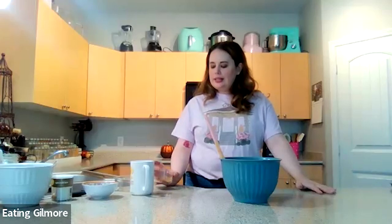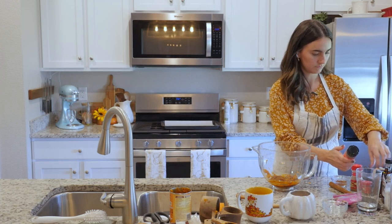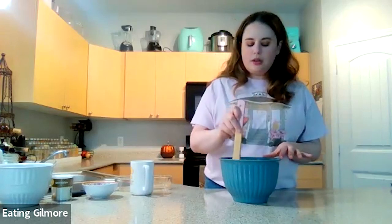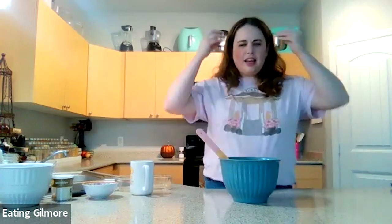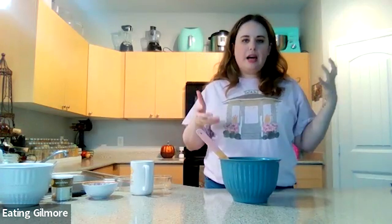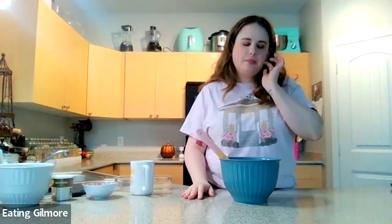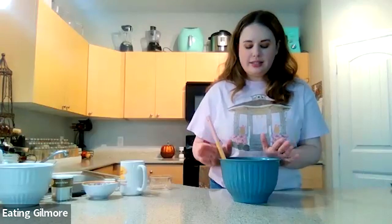Now we're going to add in all of the spices to give us that perfect fall flavor. If you are ever making your own recipes, always add salt when you are cooking with something sweet. That kind of goes against what we think, but it really helps to balance that sweetness in any baking dish. So this is the filling — our filling is set. We are good to go on that, so I'm going to set it aside for our next step.